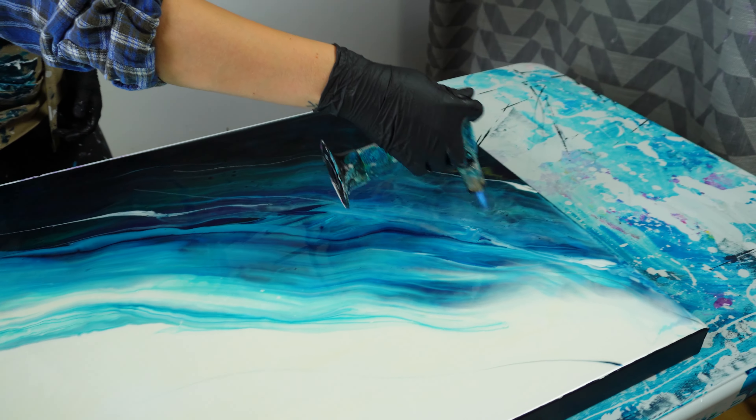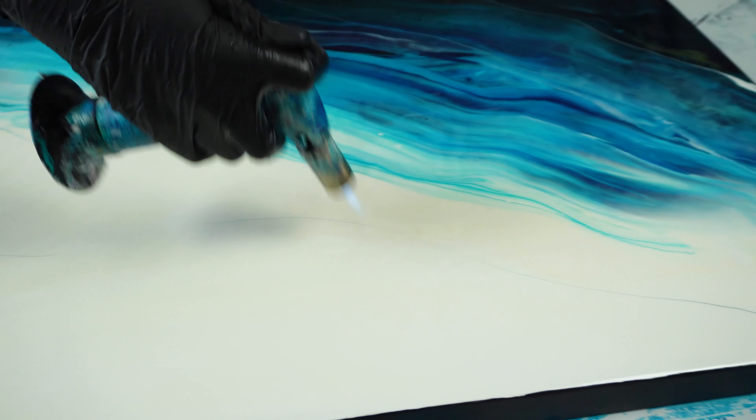After that, I just make sure that there aren't any loose hairs or fibers that are stuck in the resin before I let it sit.